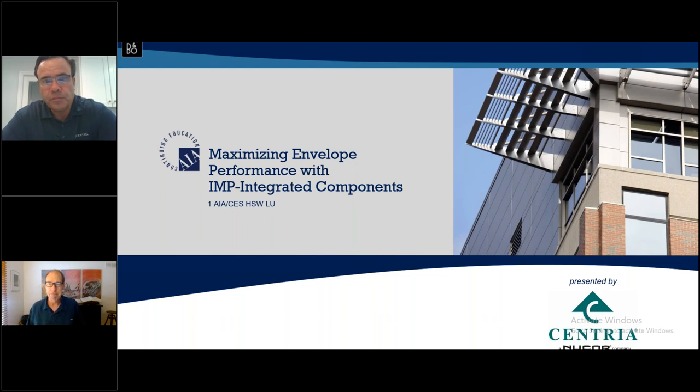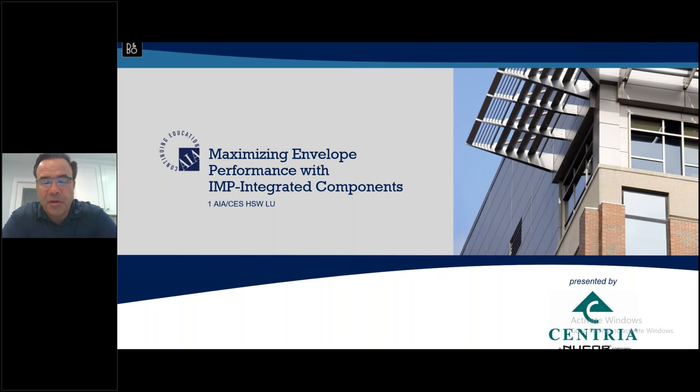Thank you Paul. I'm Brandon Kinsey, a 23-year veteran with Centria, serving most of Michigan, northwest Ohio, and all of Indiana. My background is predominantly in construction management. I service architects, contractors, and owners daily. Myself and about 20 other colleagues at Centria serve the architectural community when designing with insulated metal panels or non-insulated metal panels. Today we'll speak predominantly about maximizing envelope performance with integrating components.